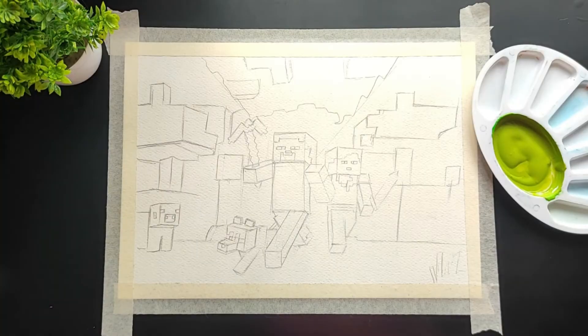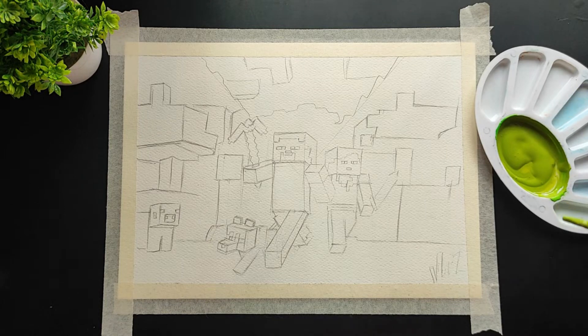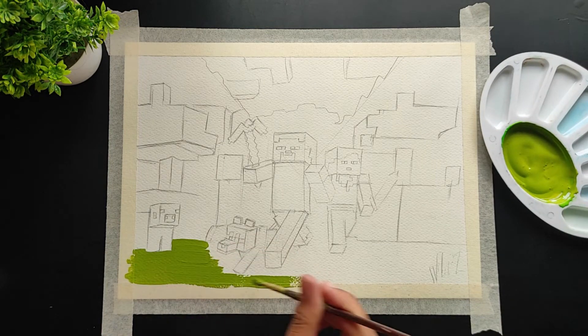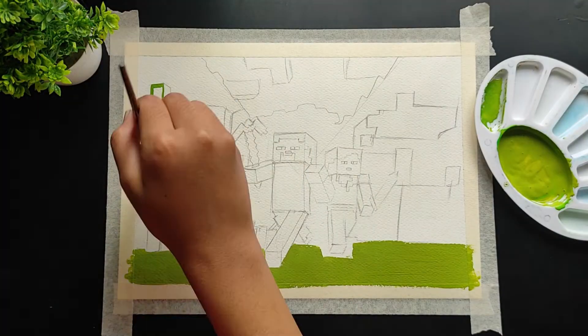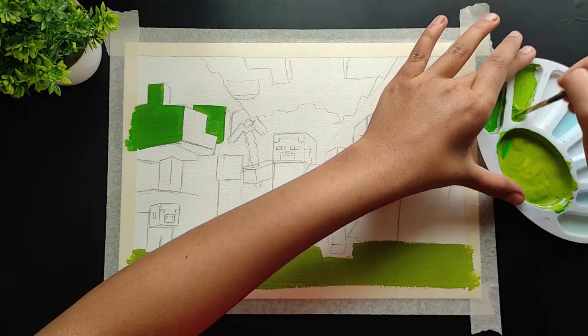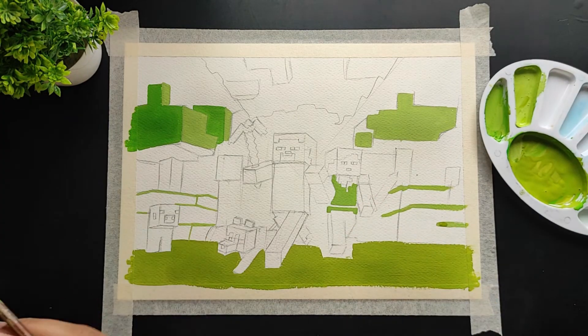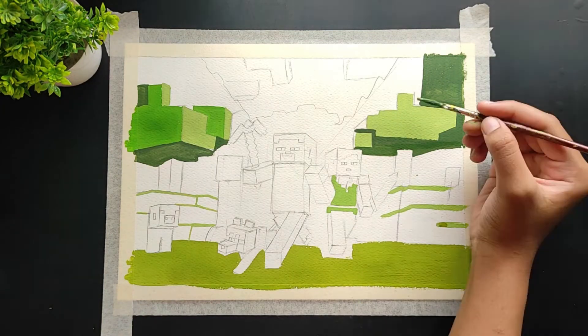I just made this yellowish green color and now I'm going to use it to paint my drawing. Let's start painting — I'm really excited because this is something new and unique for me. I hope you're enjoying the video. If you do, make sure to hit the like button. The colors, brushes, and mechanical pencil I'm using are mentioned in the description. First of all I'm filling in all the green colors — the dark ones and the light ones.